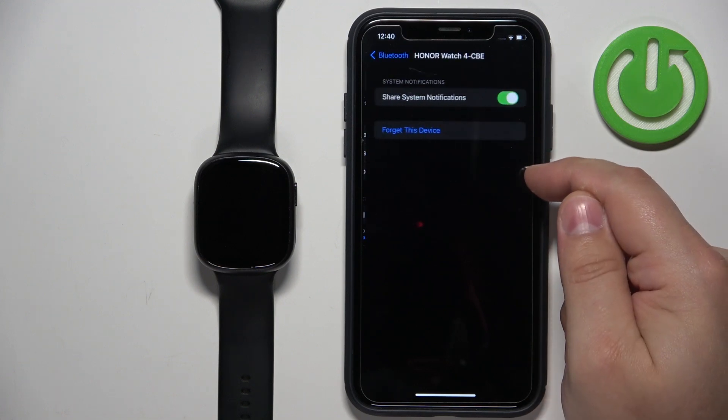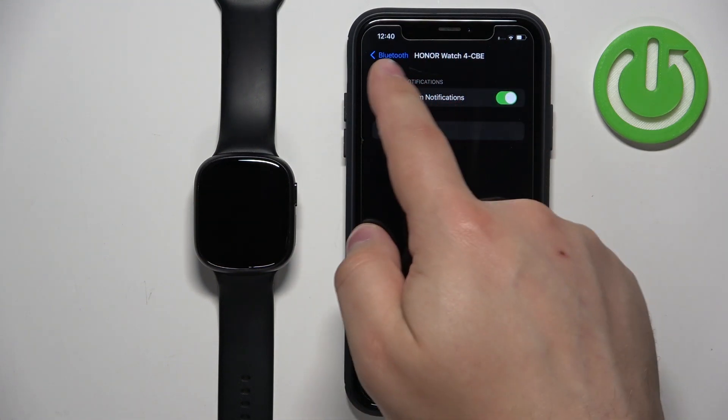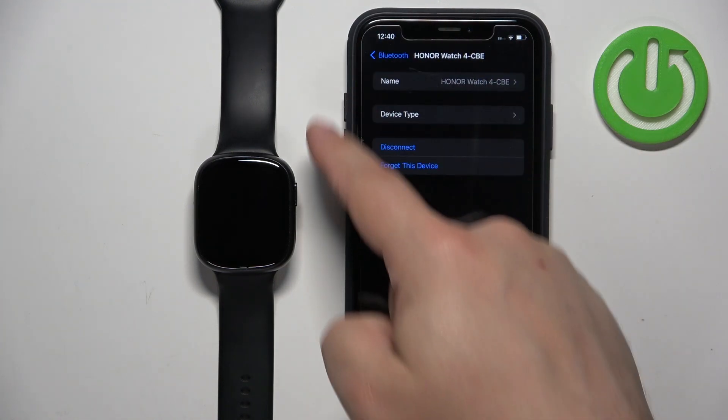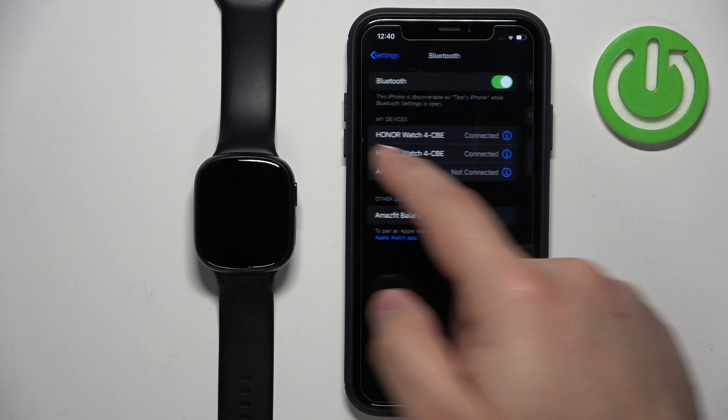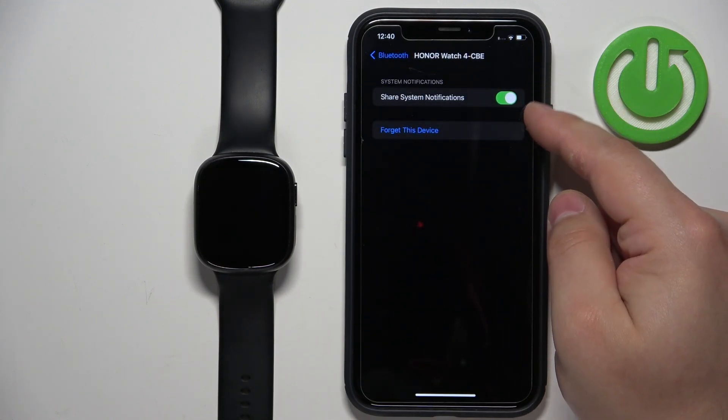Tap on the info icon next to it and here you should see the option called 'Share System Notifications.' If you don't see this option, check the other one — the other one might look different, but one of them should have this option called 'Share System Notifications,' and this option needs to be enabled.